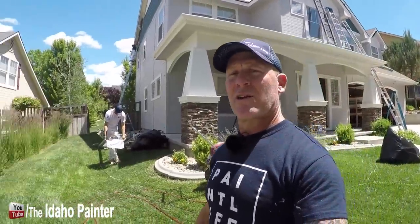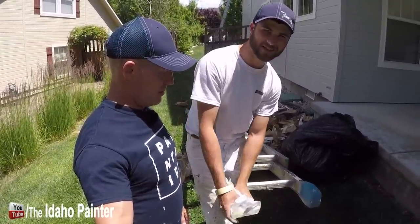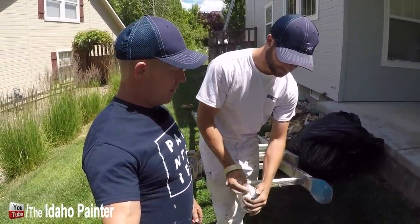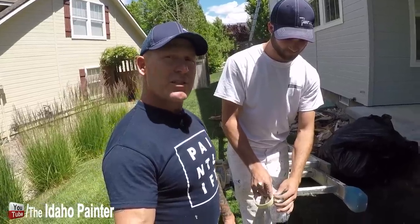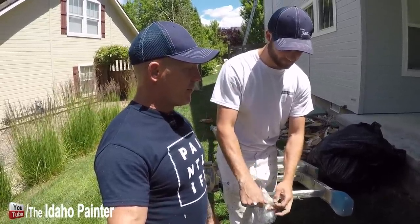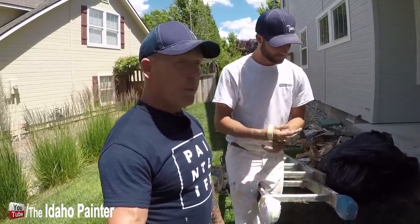I'm going to run around here, show you the PaintLife crew, and grab Zach. We've got Captain Zach here and he's putting some plastic on ladder boots. When you lean a ladder up against the house with just a regular boot, it's going to mark up the brand new paint — it'll even stick to or tack to the paint.